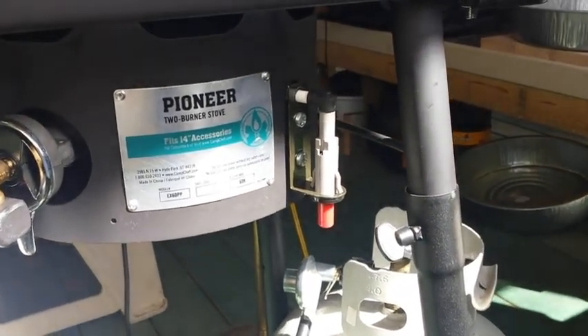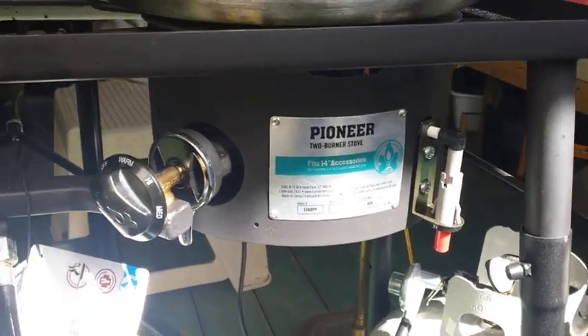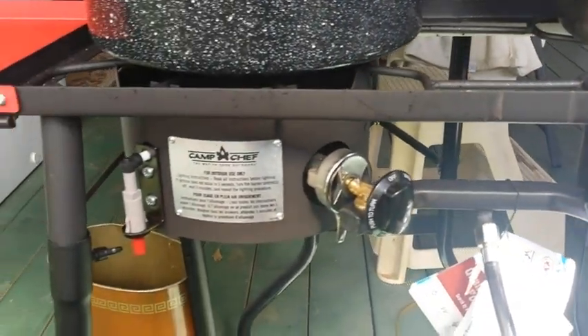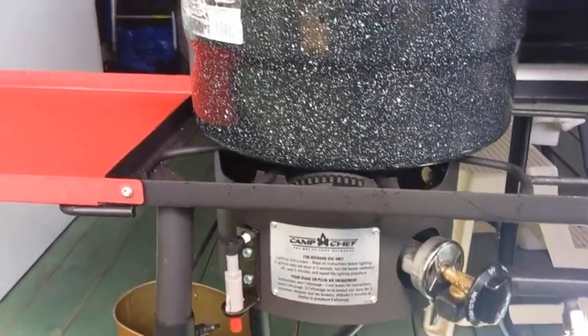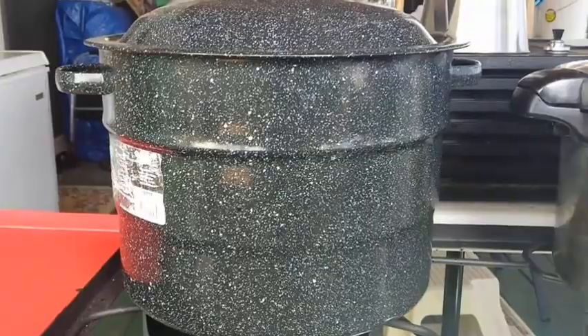Here's the second igniter. I think they're both about $7 a piece. We happened to get this Camp Chef unit at the Academy — we have an Academy outdoor store near us. We just love it; I use it all the time. I have diffusers underneath the pots as well.